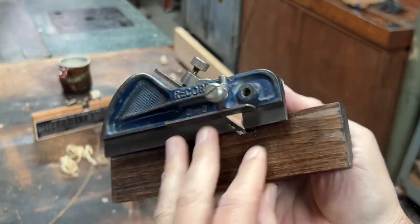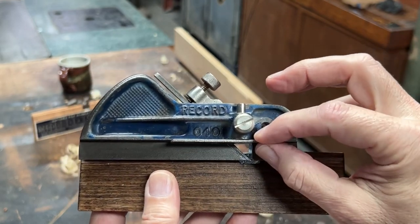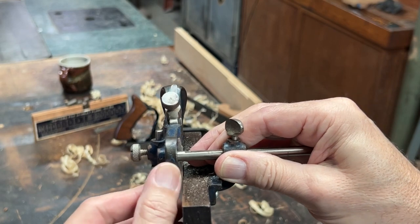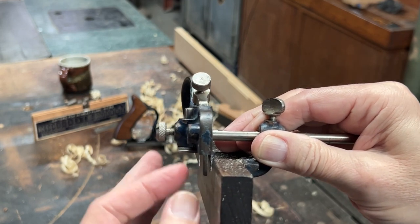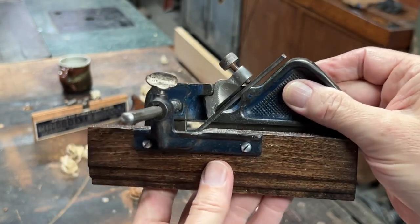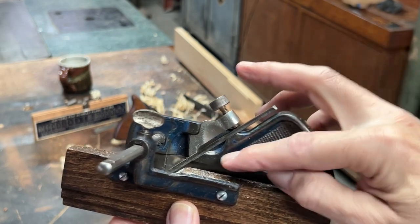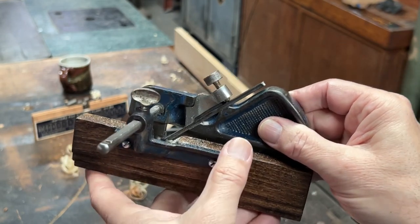This is the Record 040. It has a depth stop on this side here. It has a center skate where the iron sits behind it. You can use other irons from either a Luban, another Record, or even from the Stanley 50, and it will work on this — just the grooving ones, not the more complicated ones where you need support on each side of the iron. This is a very simple plane, using a simple lever that uses pressure to keep the iron in place. You loosen it and move the iron by hand. There's no adjuster like on the 50, but frankly I don't think the adjuster on the 50 works that well.